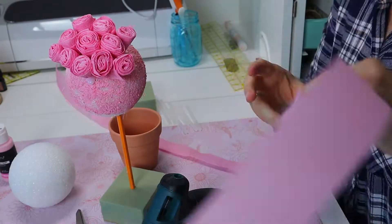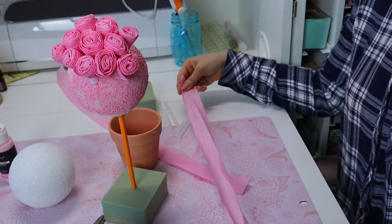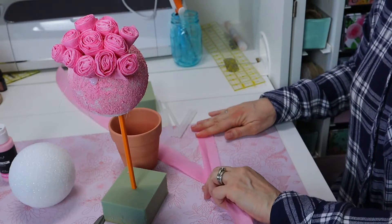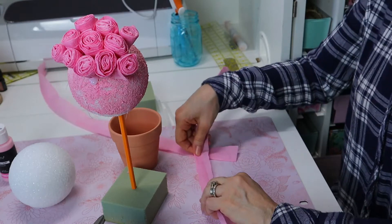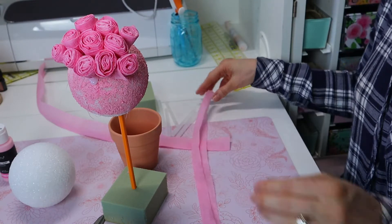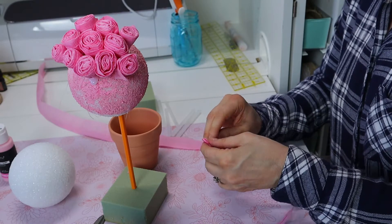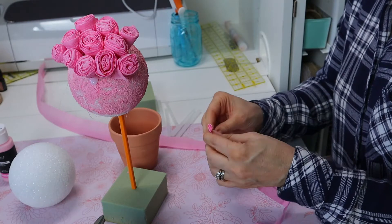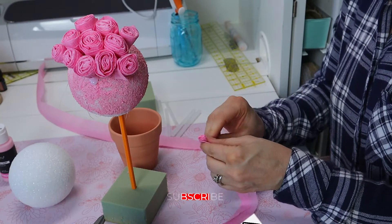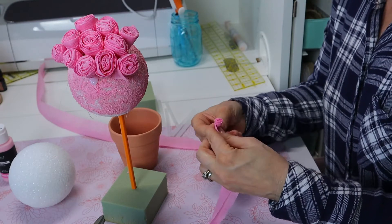I'm going to speed this up so you don't have to watch the whole process, then do a time lapse so you can see it when it's finished. This is actually a perfect project to do while watching TV or listening to a podcast — it's very mindless but just takes some time. If you like this video, please hit the subscribe button and subscribe to my YouTube channel. My subscribers are growing, but at a very snail's pace.